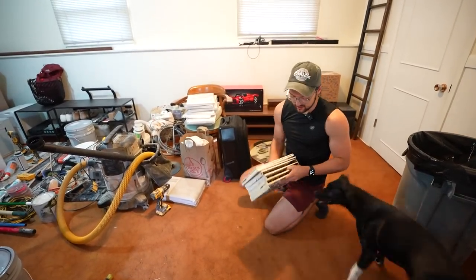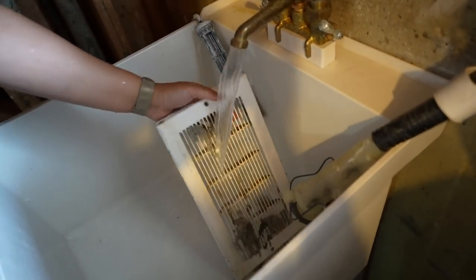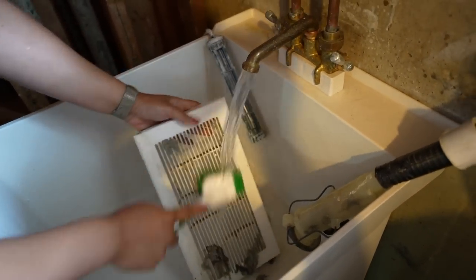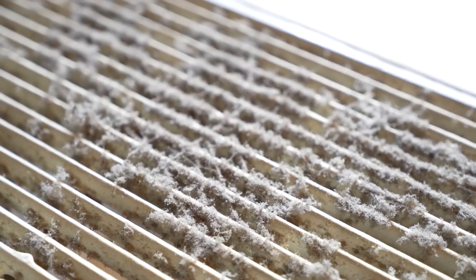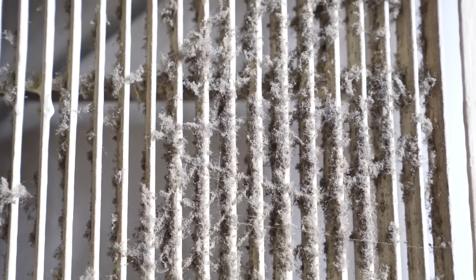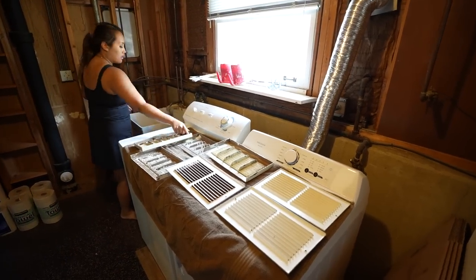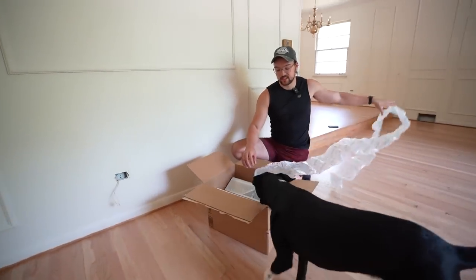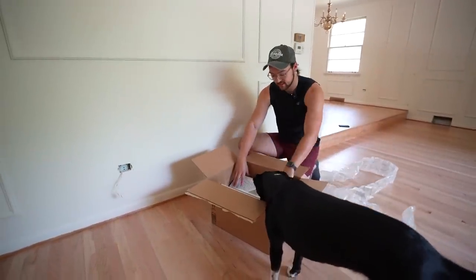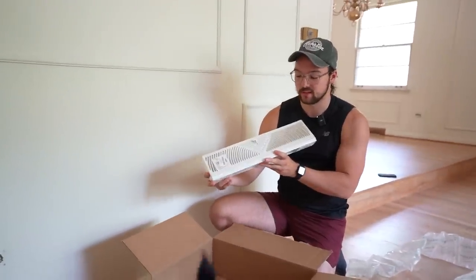As you can see, at least some of these are really dirty, so we have to clean these first before we can spray them. And for the other vents that we threw away, we had to get replacements on Amazon. Luckily, they're a pretty common piece.